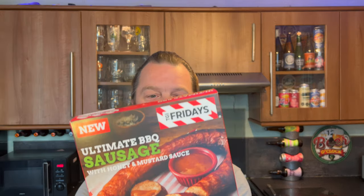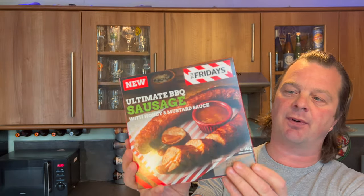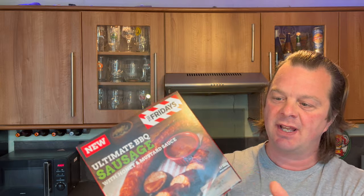It's food o'clock on Real Ale Craft Beer. I picked up something which I thought was quite interesting in Iceland — it's part of their TGI Fridays range of foods. This is their ultimate barbecue sausage. I've got a little barbecue outside and I was considering getting some coals and putting it on a barbecue, but it's just me here today.